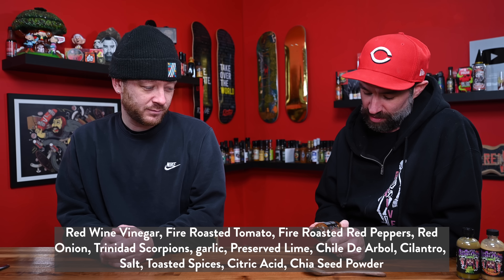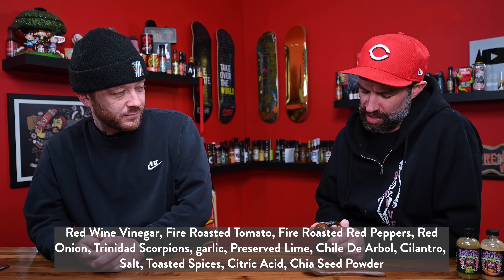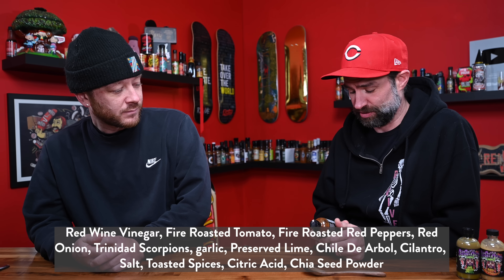That's going to be hard to beat. Boxcar Hippie. Okay, ingredients on this are red wine vinegar, fire roasted tomato, fire roasted red bell peppers, red onion, Trinidad scorpions, garlic, preserved lime, chili de arbol, cilantro, salt, toasted spices, citric acid, chia seed powder. This is like a taco sauce. This has got some Mexican cuisine vibes going on — chili de arbol, fire roasted ingredients, toasted ingredients.